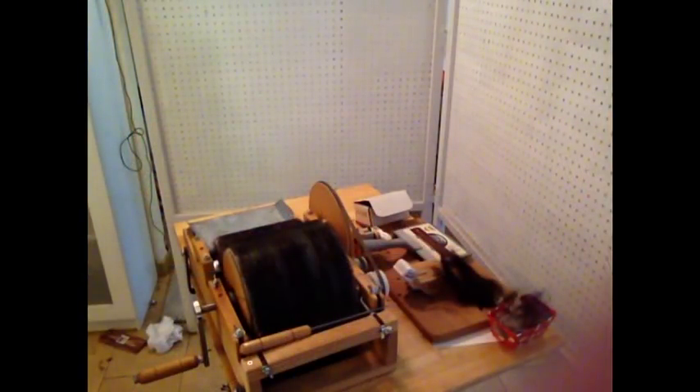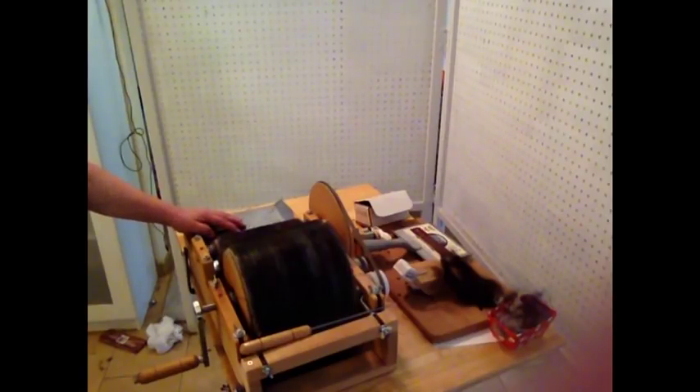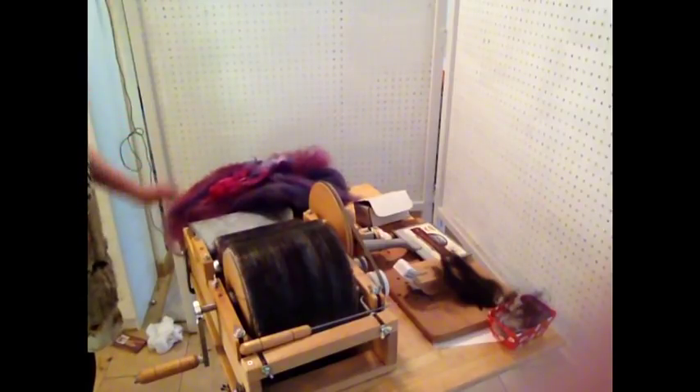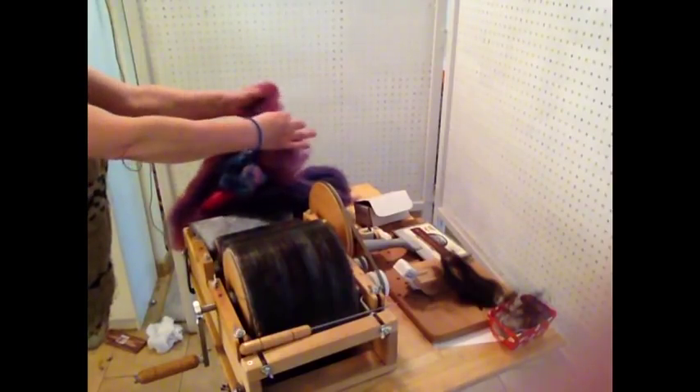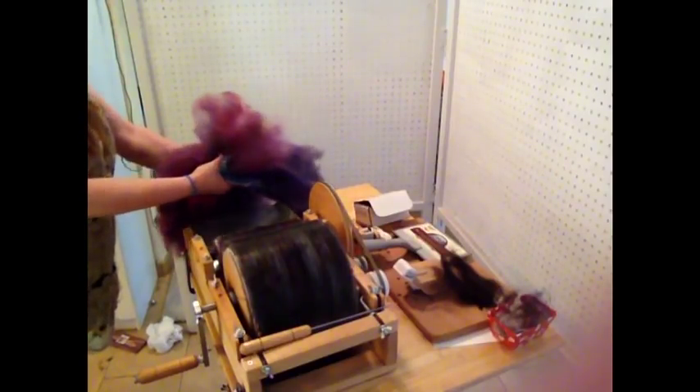So this is the last part of the process. This is a hand drum carder that I use to do the final, one more pass through. It's nice and fine and does a really nice job. It's a Pack Green and I've had it for a few years now. I've got all the fibre ready to go — I've got some Angora in here and some Romney that's already been through the electric carder, and we've got some little glitzy bits. So it's going to be lovely.